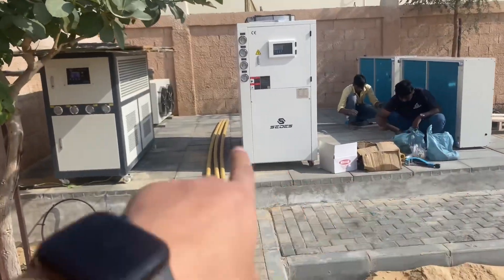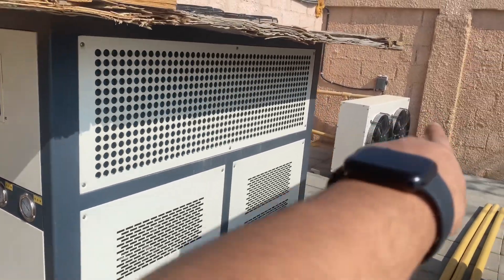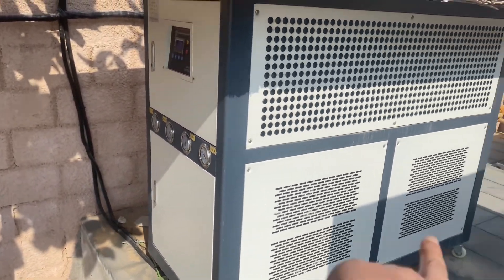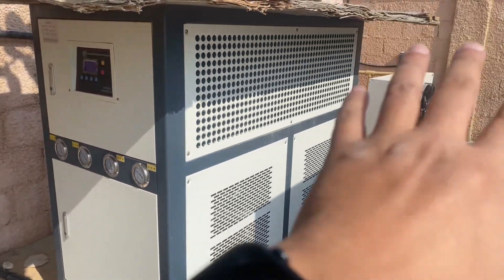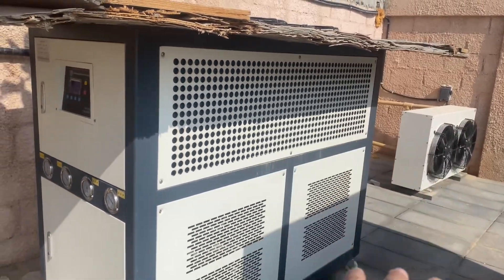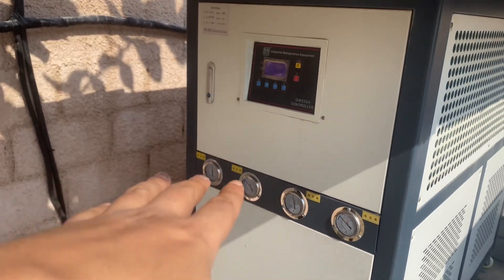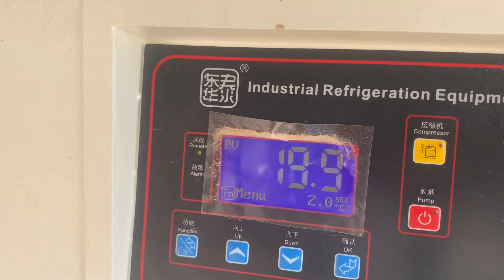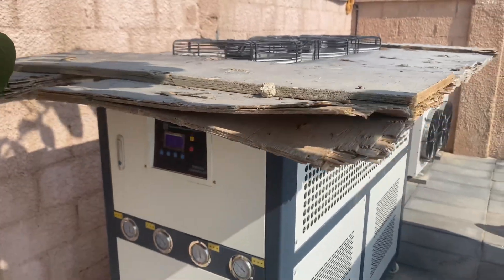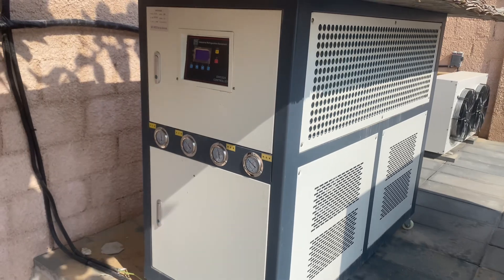These are the new units that will be installed for the new system. The existing ones are taking care of the eight units — we have the small dry cooler over there and the chiller here. During the night when the temperature goes down, the water goes through the dry cooler first. If the temperature is low enough, the chiller won't run. Right now it's at 20 degrees, so only the dry cooler and the pump inside the chiller are running to recirculate the water.